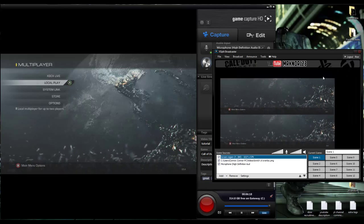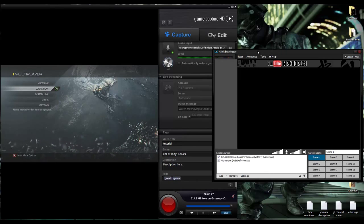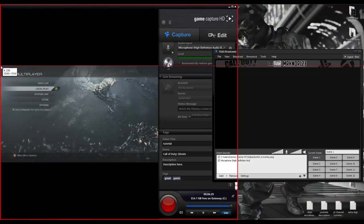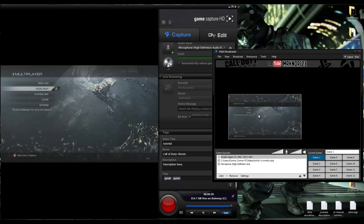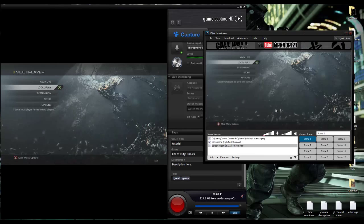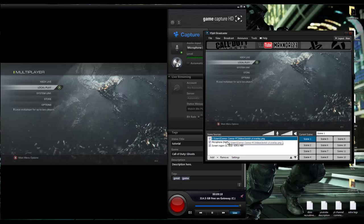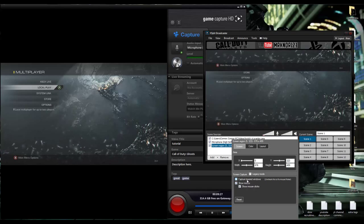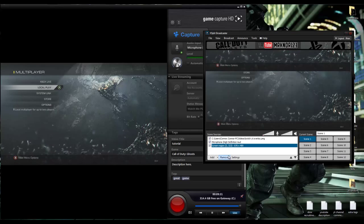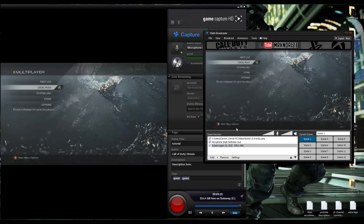I figured out what went wrong - it was honestly the weirdest thing. The captured layer window was unchecked in XSplit, and I don't even know why it was unchecked since I hadn't touched it. You want to make sure that is checked and then it will show your screen properly.